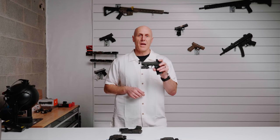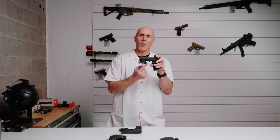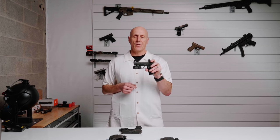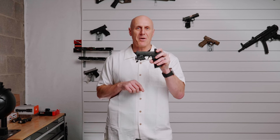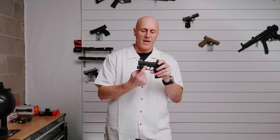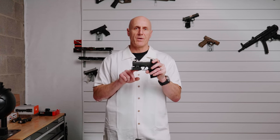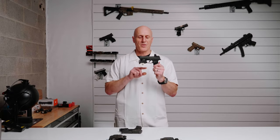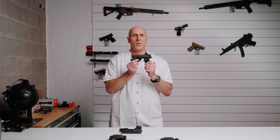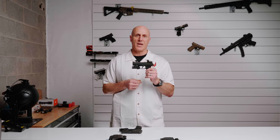If you're graduating to a light-bearing holster from a non-light-bearing holster, be aware that your non-light-bearing holster probably retained off the front of the trigger guard, allowing for a very good click and a clean draw. Light-bearing holsters are more challenging because the back of the light has switches and sharp edges, so we have to choose carefully where and how we retain. Many holster manufacturers will simply squeeze the edges of the light and use friction, meaning you will typically not get a click in such cases.